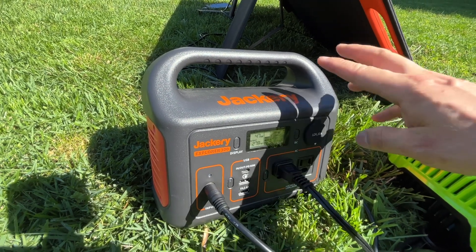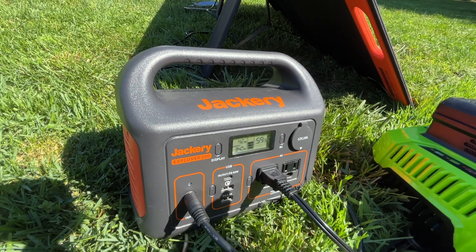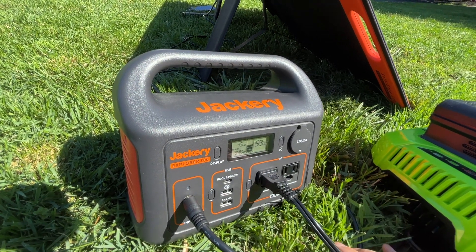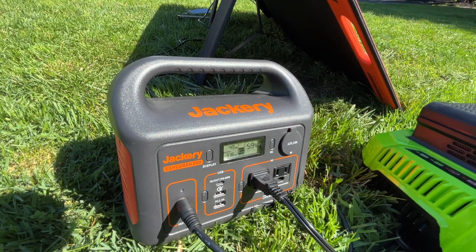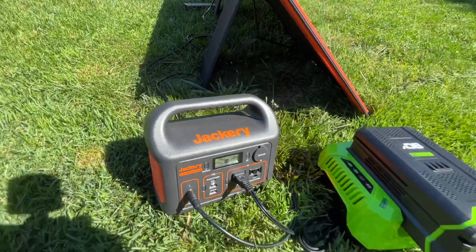Both devices are getting warm in sunlight. It's best practice to have them in the shade to really prolong battery life and improve charging efficiency. The power consumption has already passed the 300-watt threshold and it is still going strong — it exceeded my expectation and consistently delivers more than it is rated for.